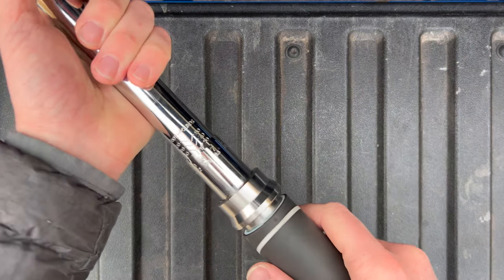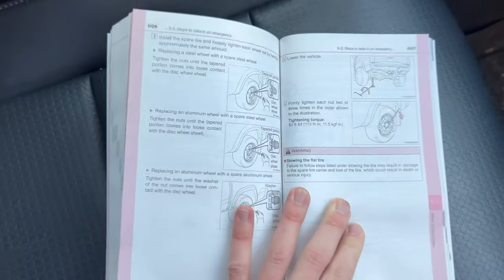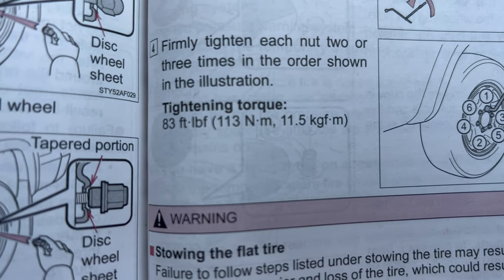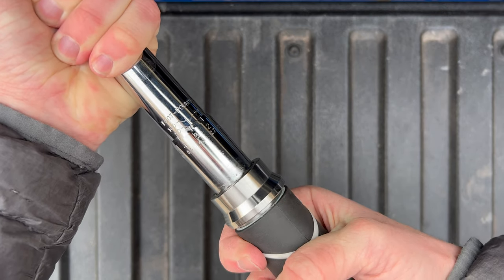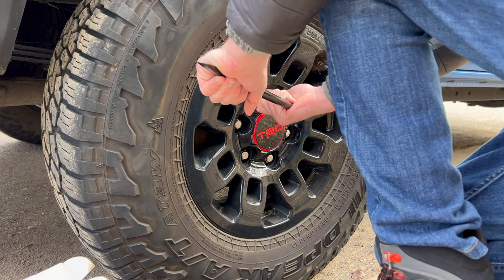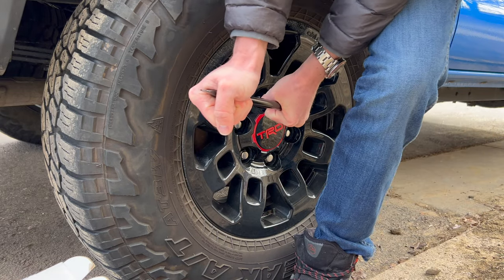For final prep work before we start taking those lug nuts off, we're going to set the torque on our wrench by looking in our vehicle's manual. My spec of 83 foot-pounds happened to be located in the changing a flat tire section. With the parking brake set, we'll head outside and crack off that first lug nut.